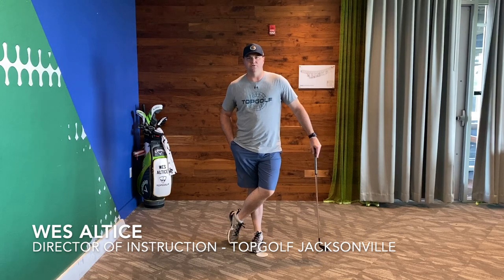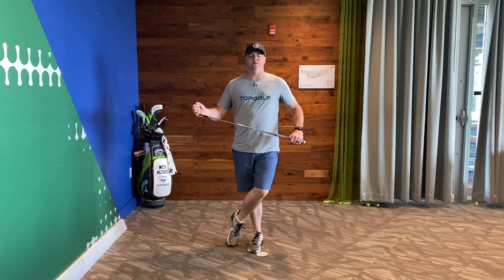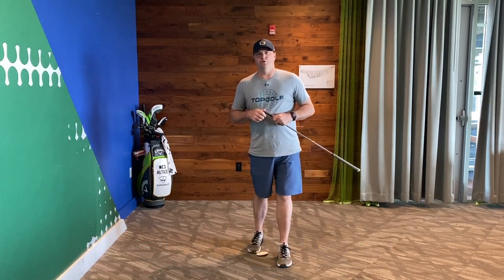Hey there, everyone. Wes Altus, Director of Instruction here at Topgolf Jacksonville, and I have another great at-home drill for you guys to do.